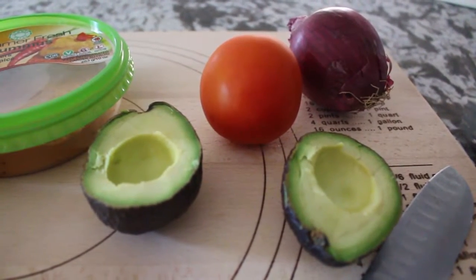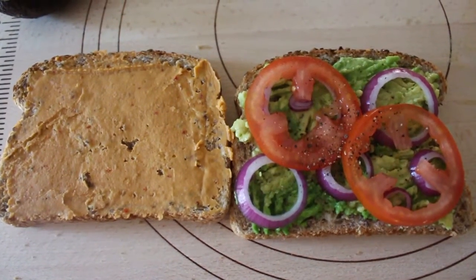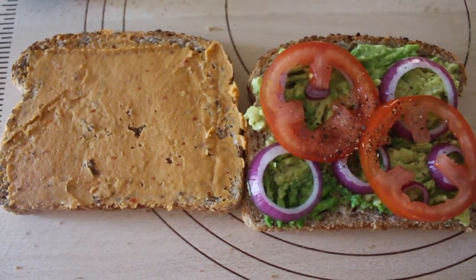Feel free to use whatever you want from here, add or remove from what I've mentioned. It's pretty self-explanatory. I just put everything together, I smashed the avocado down, and added some lemon juice.